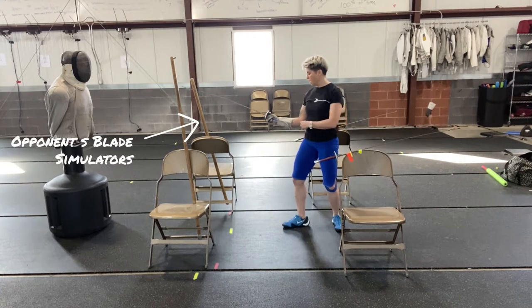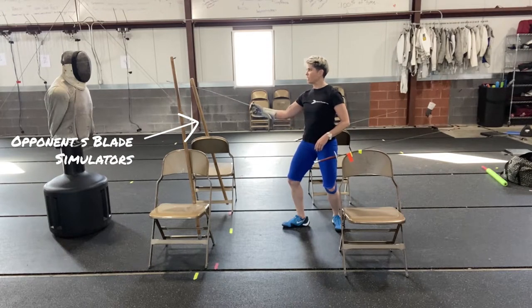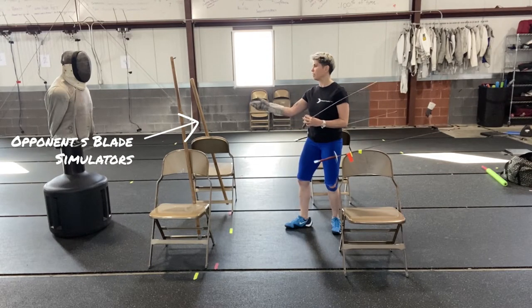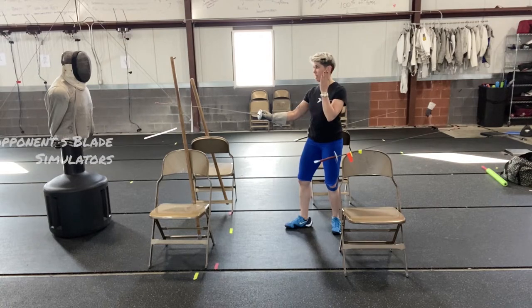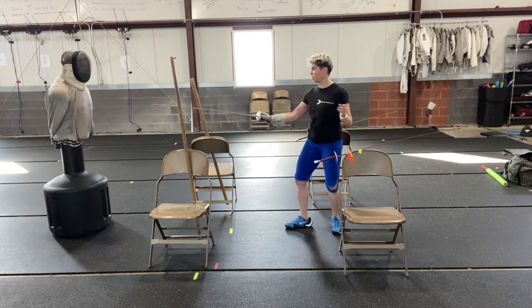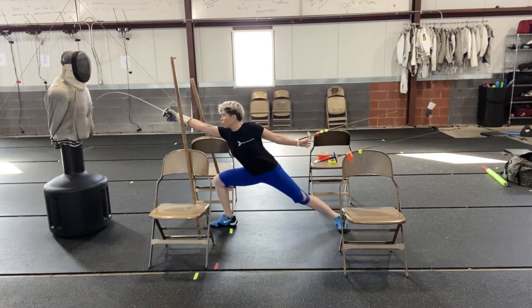You can take the beat with your elbow back towards your body — that gives you a little bit more power in the wrist. Or you can take that beat with your arm out slightly, using your wrist and fingers to take that blade. Then I'm going to draw a line from my point directly to the target area — I want it to be as straight as possible. Then I leave my lunge and recover.